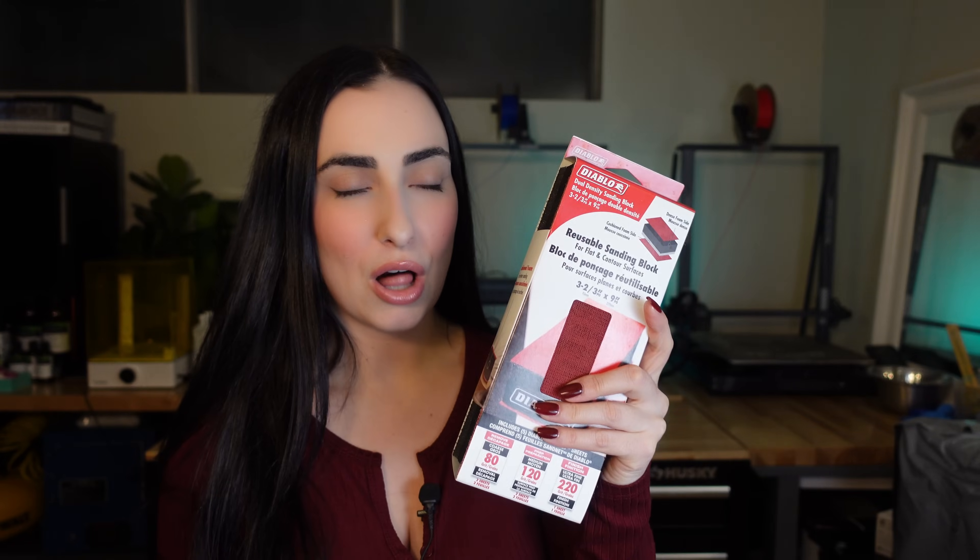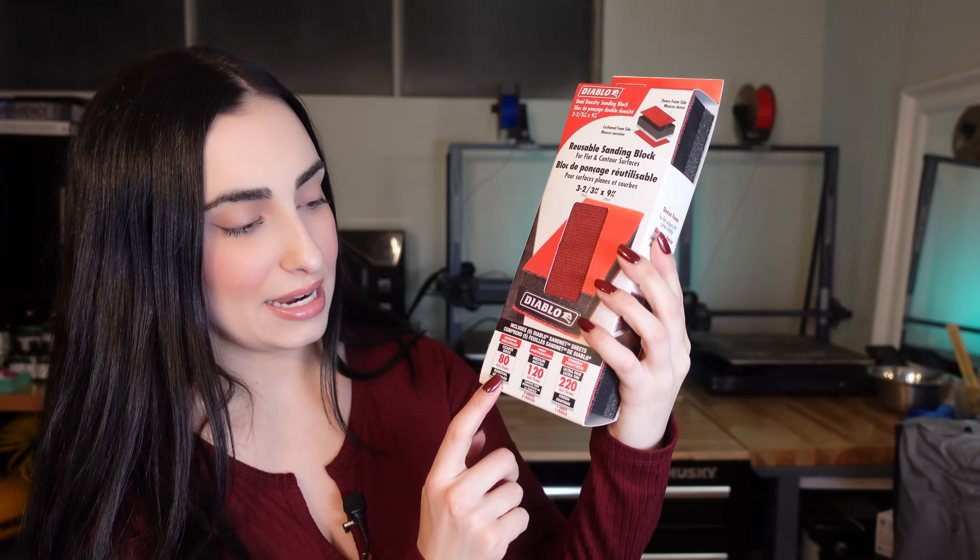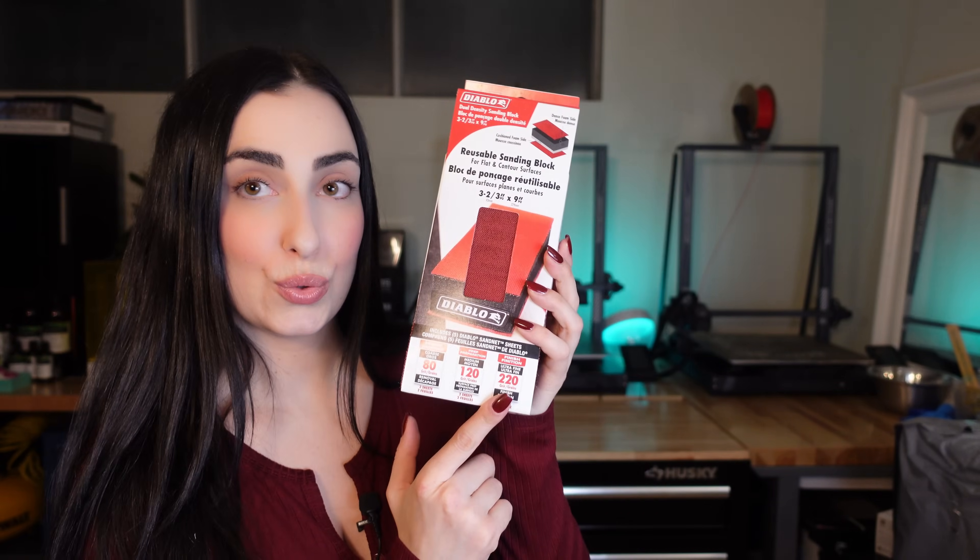I reached out to my followers on Instagram and asked what sandpaper routine they use to clean up resin prints. I got so many different answers and had to narrow it down, so I decided to try a couple of different variations. I got a reusable sanding block from Home Depot — 400 grit micro fine for finishing touches. The sanding block also comes with 80 grit, 120 grit, and 220 grit.